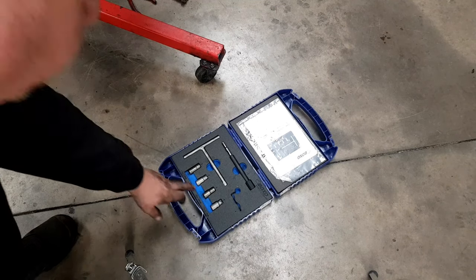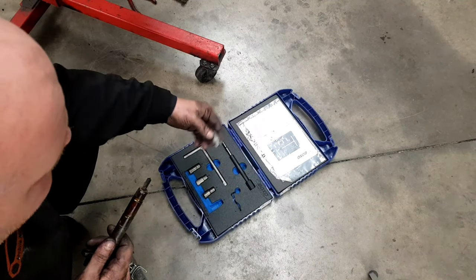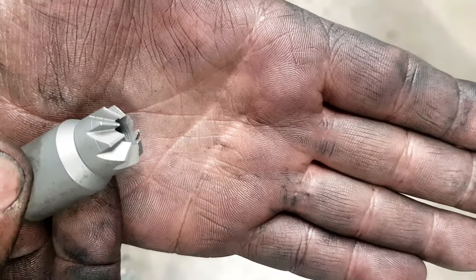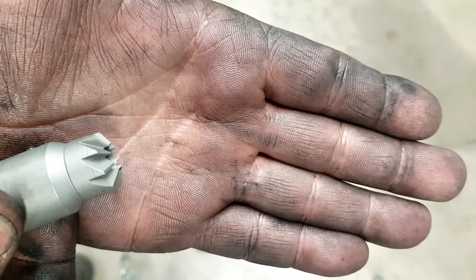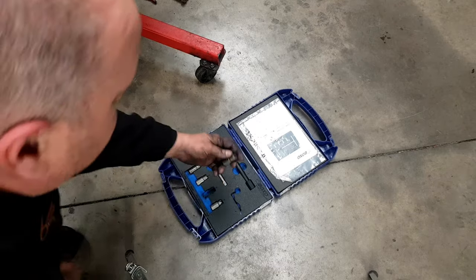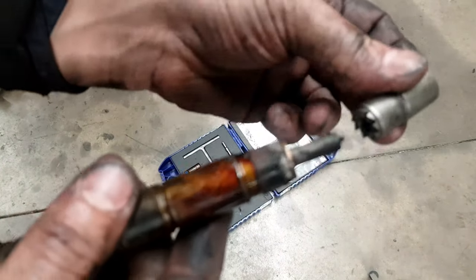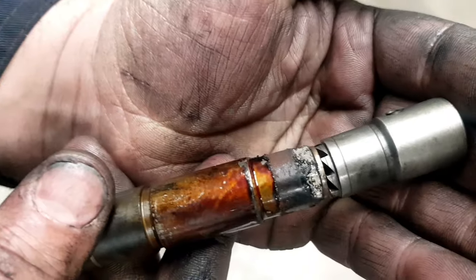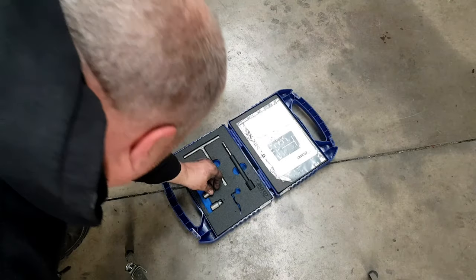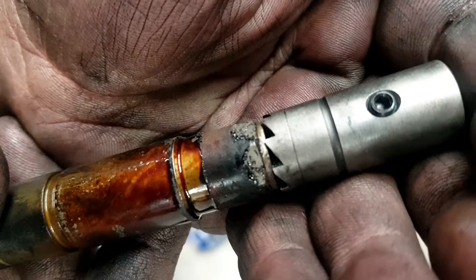The first thing is to pick the right reaming tool for your injector. You've got to make sure you don't pick a tapered one and cut it into a flat seat, because you'll be in a whole world of trouble. That's a tapered one - that's for a tapered seat. You don't want to be using that in a flat seat or you'll end up putting a new head on it. So we've got this one which is for a flat seat - as you can see it's not tapered. Slide it over the end of the injector to check the size. There's also one that's ever so slightly bigger for a flat seat - it's more than likely going to be that one.